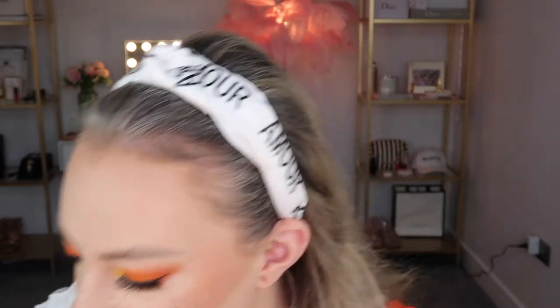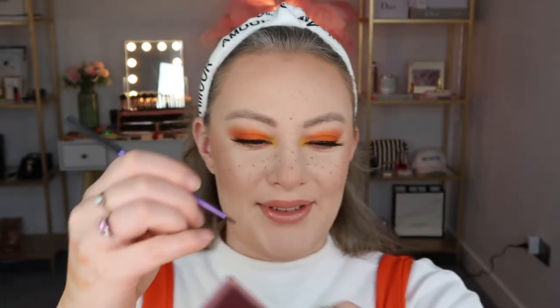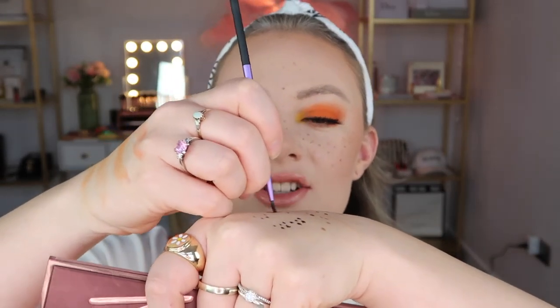Now we need to do the flowers. I kind of want to do seven-ish flowers on each side of my face. I'm going to take this fine liner brush by Real Techniques and put some of this brow gel on the back of my hand in a blob — that is going to be the centre of the flower. I'm just going to dip into that with the tip of this brush so I can get a finer point.